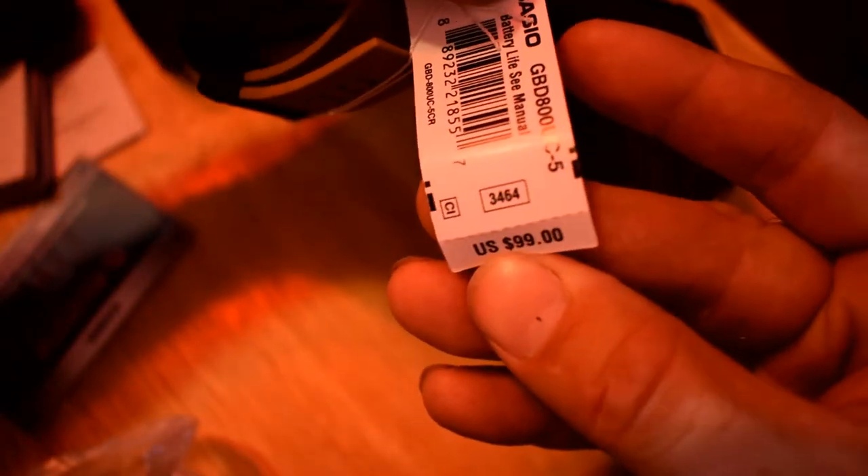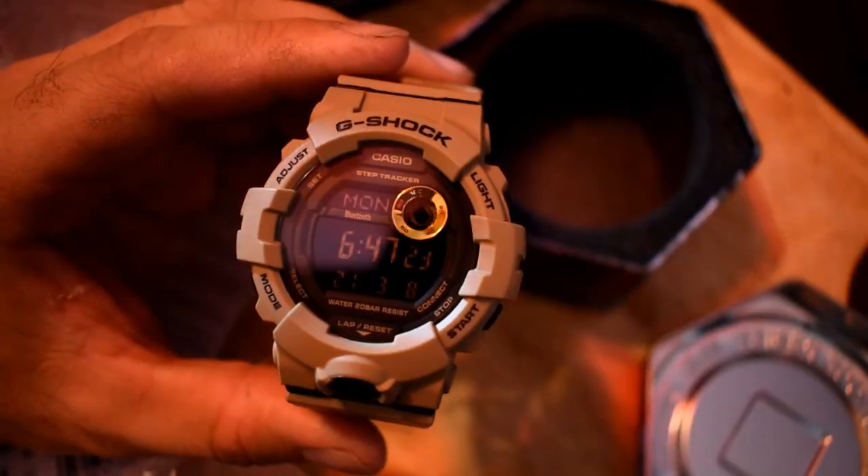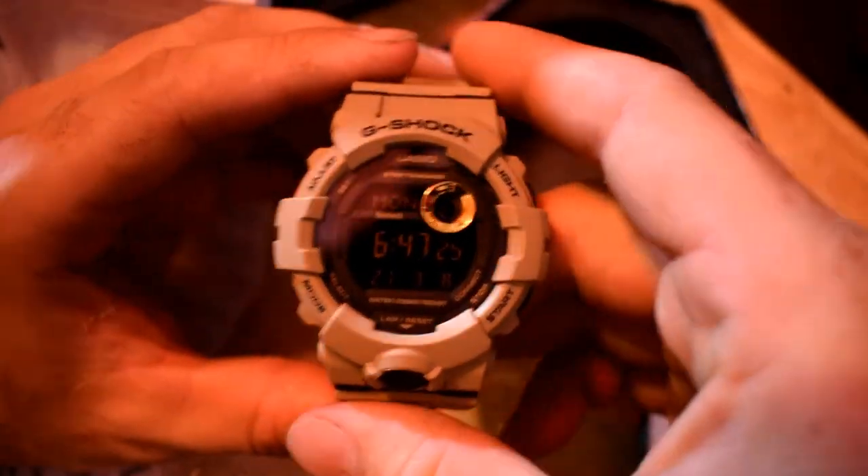Yeah, there's the price right there — a hundred bucks everybody, that's how much this costs. So I'm going to learn here with you guys but I am reading the instructions.